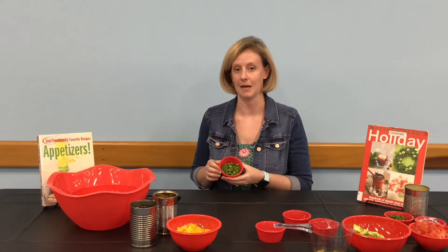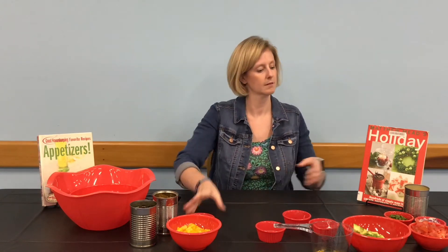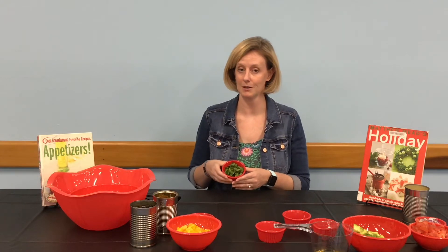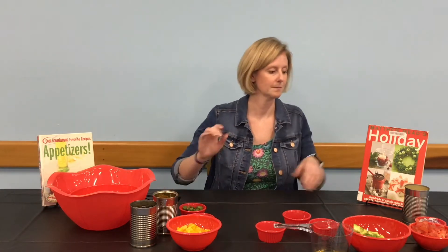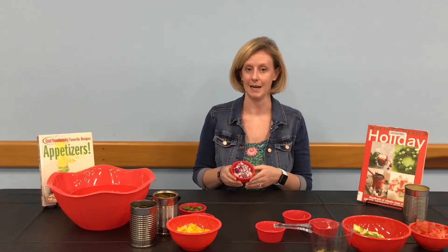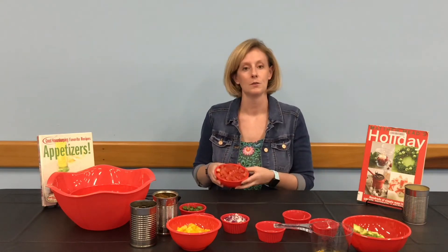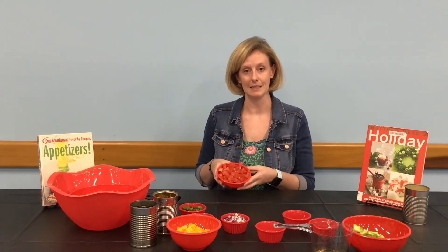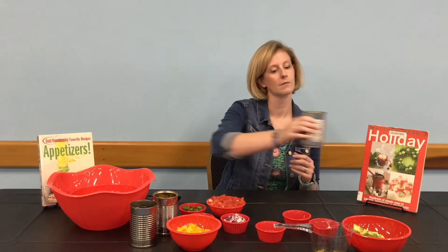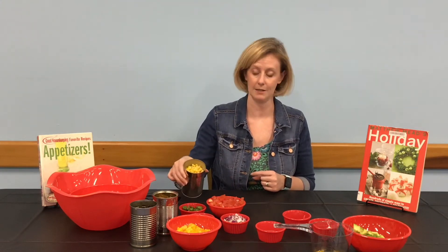One jalapeño, finely diced, de-seeded, and de-ribbed. One-third cup of cilantro, chopped. One-third cup of red onion, chopped. Three Roma tomatoes, de-seeded and chopped.